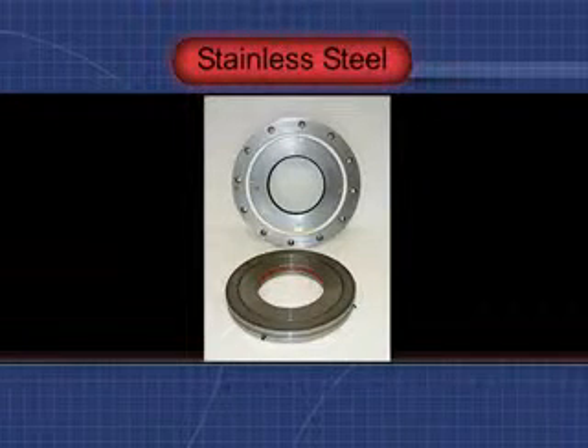The seal seen here was constructed of 304 and 316 stainless materials, for use in a corrosive environment where packing gland leakage had caused safety issues.